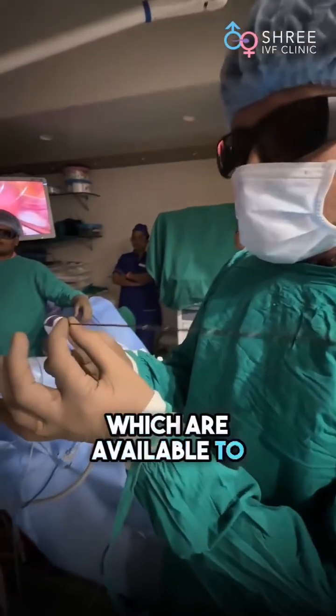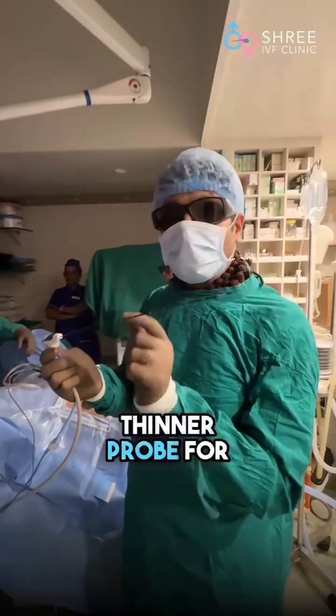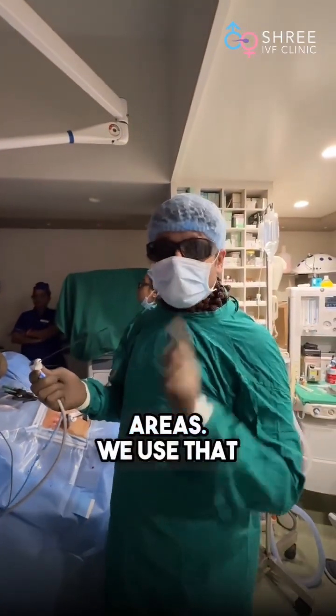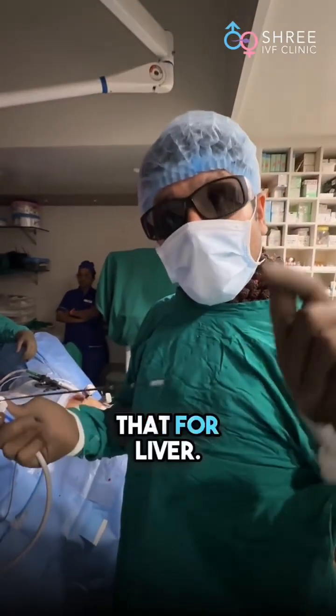There are several inserts which are available to this probe. You can use this over the uterus. You can use even a thinner probe for the thyroid and smaller areas — we use that in scar endometriosis. You can use a little thinner probe than that for the liver.